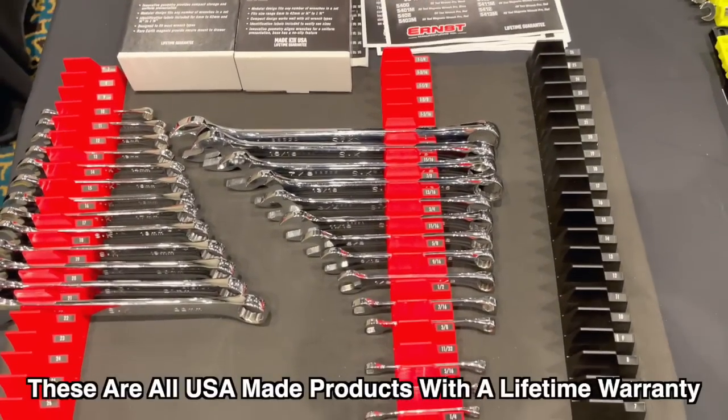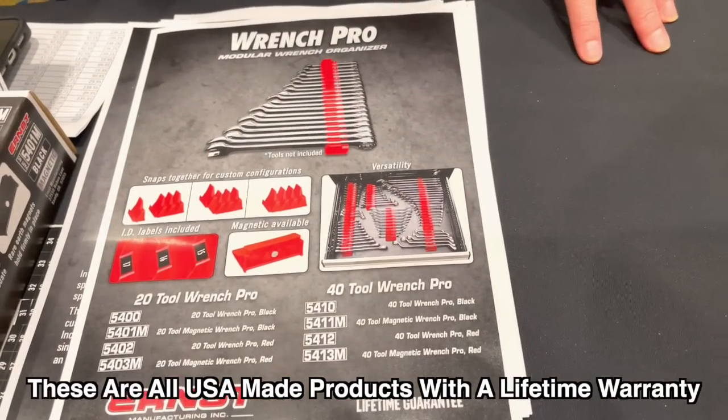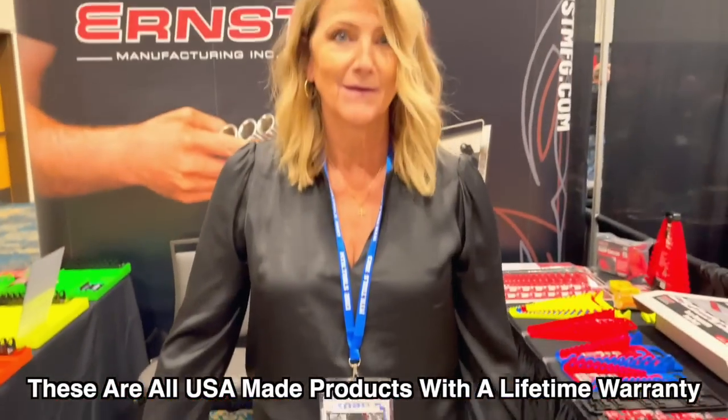That's the beauty of it. It's very customizable, will fit any wrench size set. You can make it work for whatever size set you have, however you can design it in your drawer to work. It's great. Very nice.